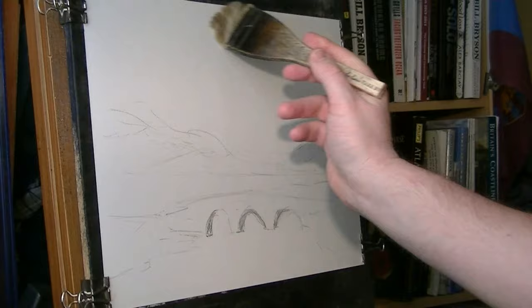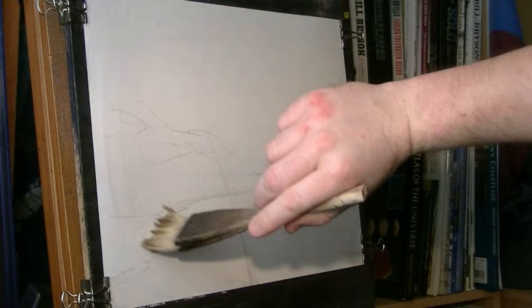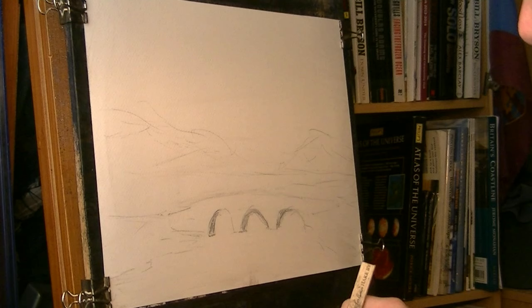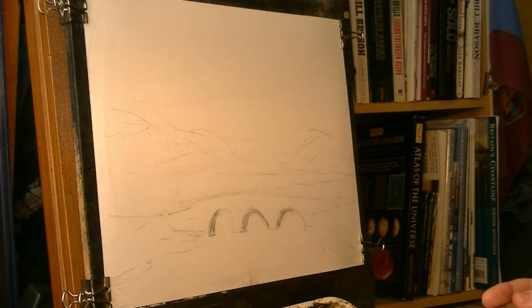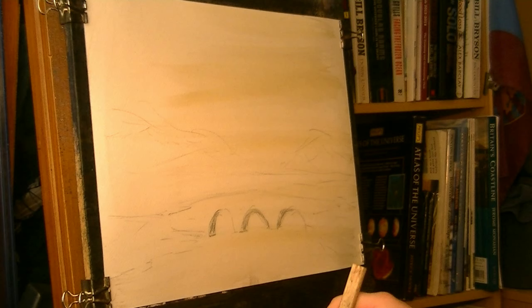I've just sketched out a very simple scene here — a simple bridge and some mountains in the background. I'm going to give it a good soaking with some water first, so the sky will blend in nicely and I'll get no hard edges, and also no crinkling in the paper, which is always a pain if you're using the thin stuff — which this is, but you can get away with it if it's wetted all over.